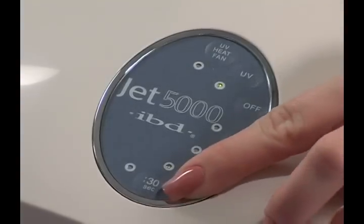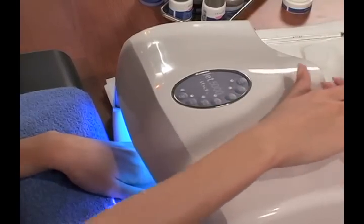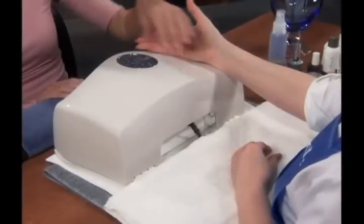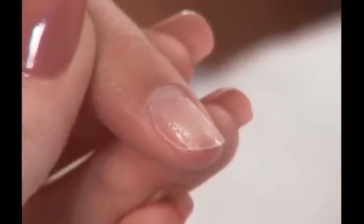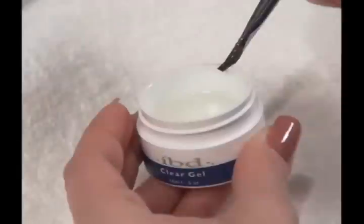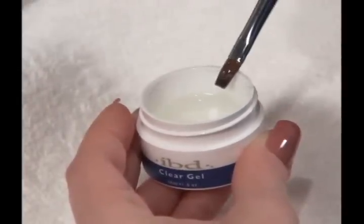When finished, cure the nail for one minute. After curing, the nails should now look dull and grainy. Do not cleanse. The nail is now ready for IBD clear gel.